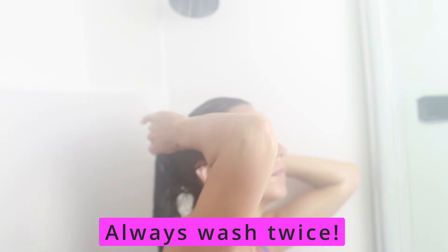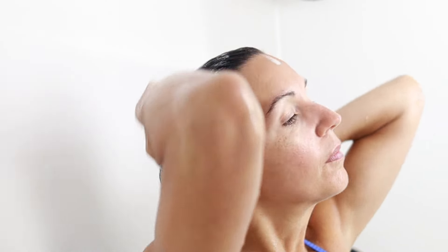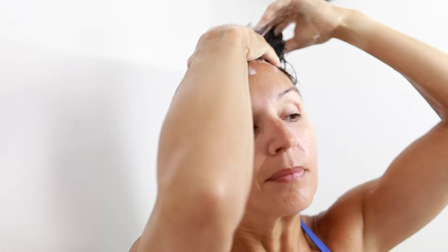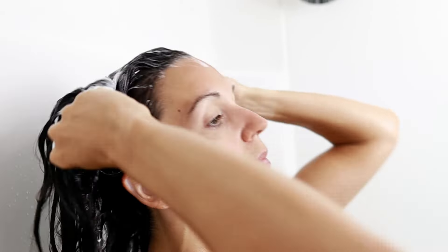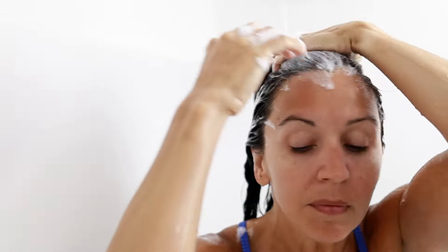You're going to rinse all that shampoo out, then do it all over again. You'll notice I have a little tub of shampoo — this is shampoo I actually make myself. I've been using my own shampoo and conditioner for about the last four years and I find it extremely beneficial for my hair, as do a lot of friends and family who have used it. So I'm going to go through my second shampoo following the exact same system.